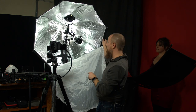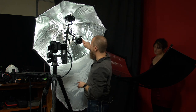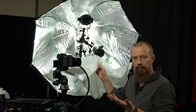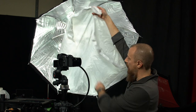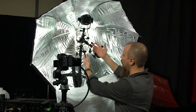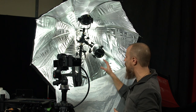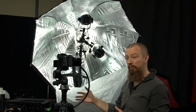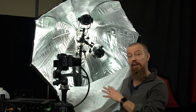The cool thing about this Westcott Apollo Orb is it's designed so that you put a light in here shining into the orb, into the reflector, which then wraps around and you can cover it with a diffuser or not. As opposed to a light pointing outwards, which can get a hot spot in the middle of your diffusion panel. This way, all the light is directed to the back, wraps around, and gives you a very even, very nice light.